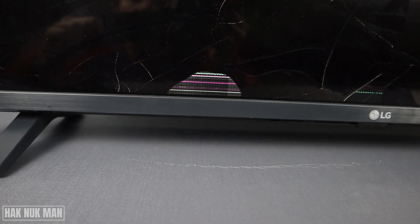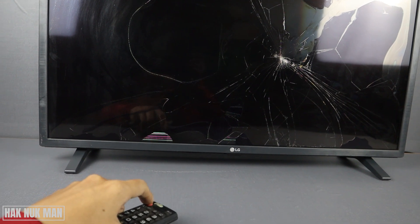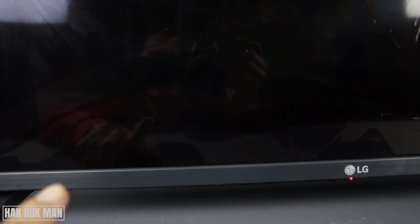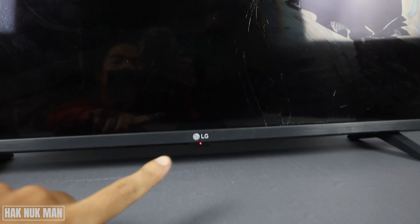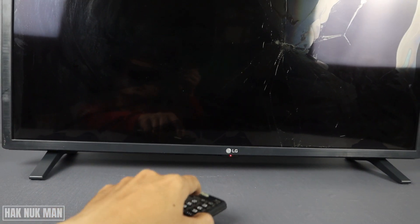You can see now there is nothing appearing on the TV screen, just only this purple and pink lights. When I turn it off, you can see the purple light disappear now, and the TV receiver is now getting red.